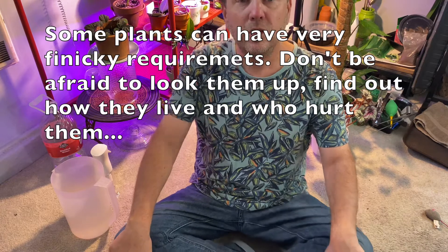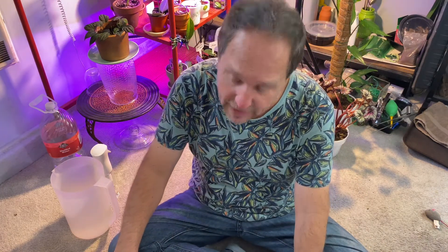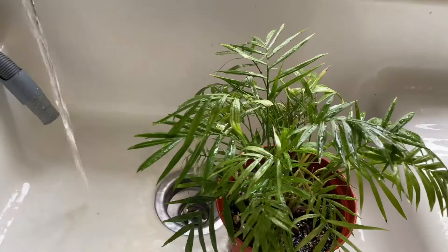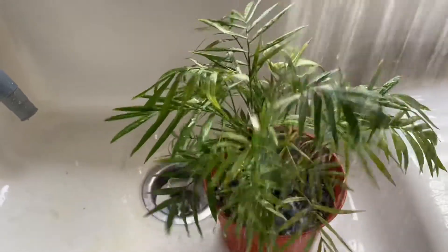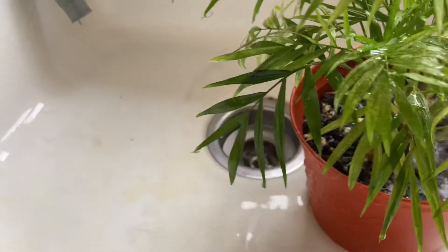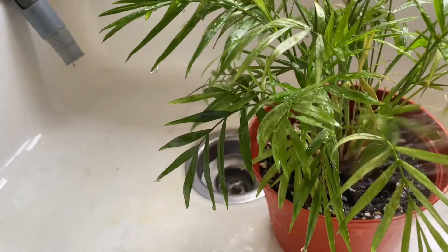Some plants aren't quite so forgiving, so beware. There are different things you might consider when watering each plant. If I decide the plant needs water, I decide how am I going to water it — what type of plant is this, and what are its water requirements? The first way I water most of my plants, especially if they're aroids, is I take them to the sink, I rinse them off, I flush them down, and I let the water run out of the bottom of the pot. I usually do this once the pot's almost completely dry — not bone dry, because I don't want the peat to become hydrophobic. So don't wait too long. When the plant starts giving you signals, give it a drink. Not all plants, however, are best watered this way.